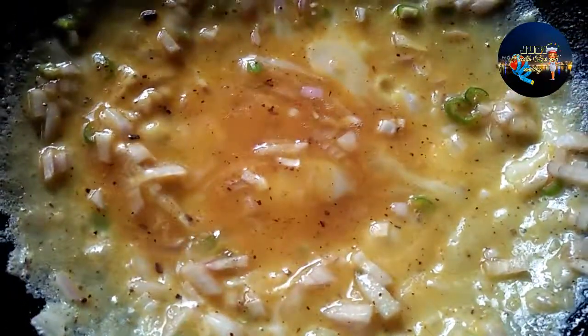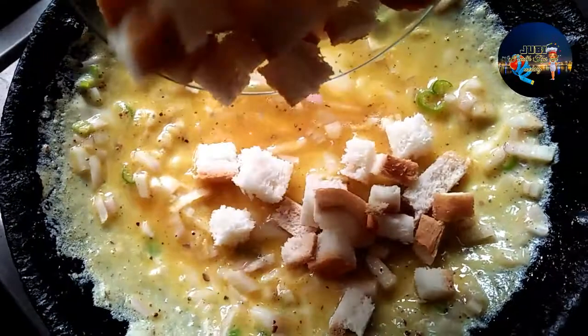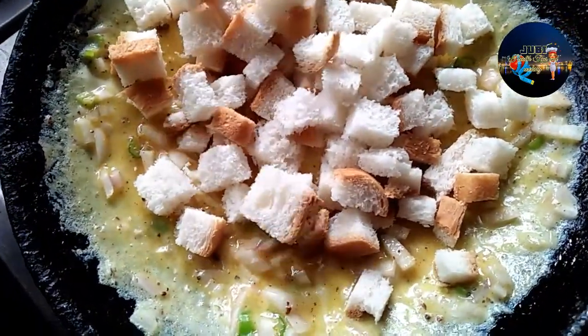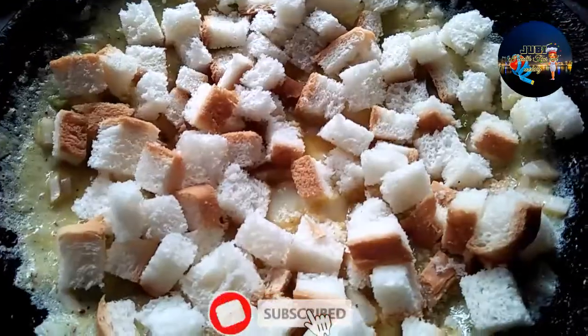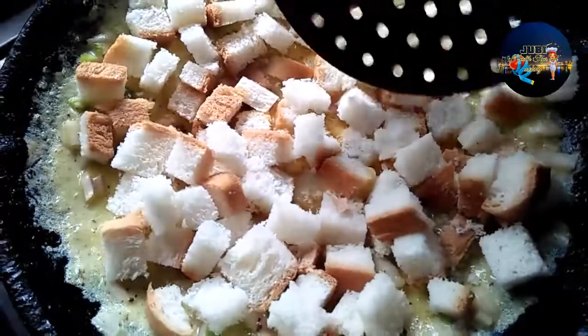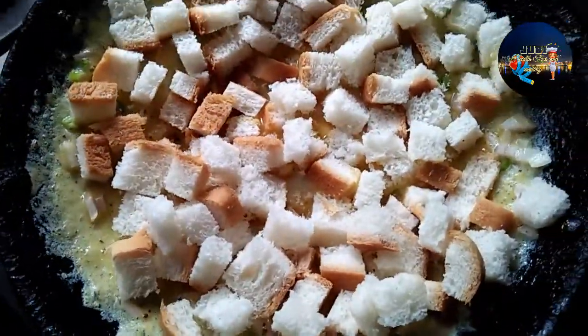This is how we will cook the bread for the first time. When it comes to the main surface, put a nice little brush on it.